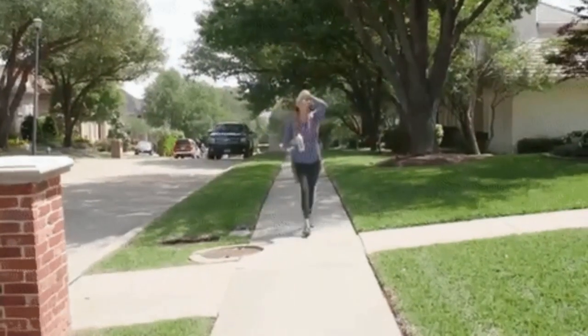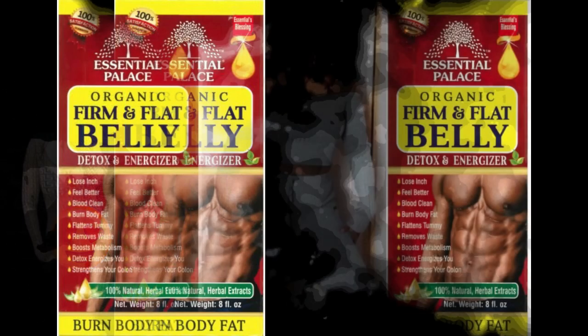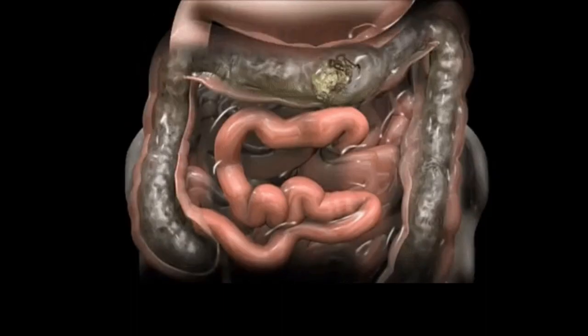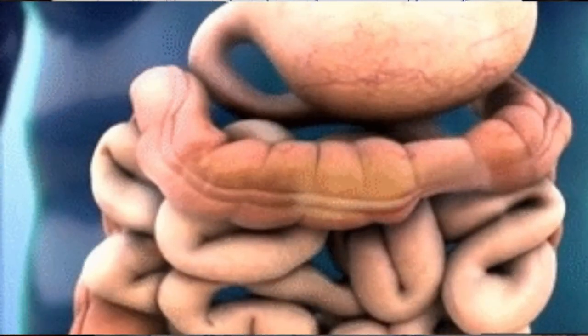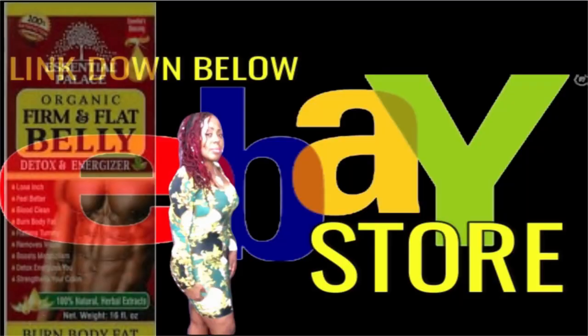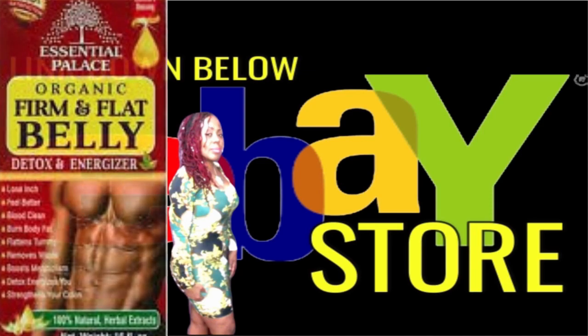Are you ready to start your weight loss journey? Because I want to show you how to kick start that new you body fast. I have this wonderful detox tonic that will have you feeling and looking better in the skin you're in — it's the popular firm and flat belly detox and energizer tonic. This tonic will help you to lose inches, cleanse your blood, burn unwanted body fat, flatten your stomach, remove waste, boost your metabolism, and strengthen your colon. Within 4 to 6 hours after taking it, you will definitely have to go — you're going to have a huge bowel movement followed by several more throughout the day. This tonic will remove all of that excess waste stored in your colon, which will have you feeling better with more energy.